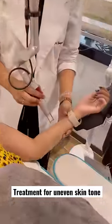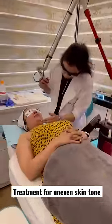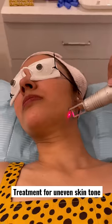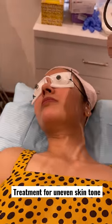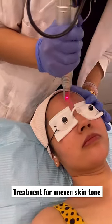The next step was laser shots. These people told me that this is the world's best Q-switched laser machine, which destroys pigmentation from superficial and deeper layers of the skin, helping to achieve an even skin tone.